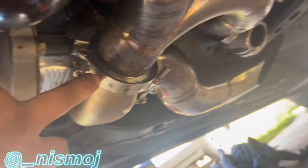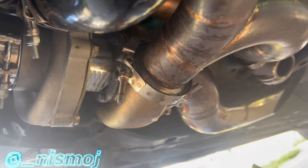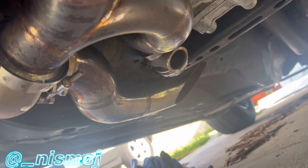My wastegate clamps right here are also leaking — a bunch of leaks. Let me try to cover the exhaust now.